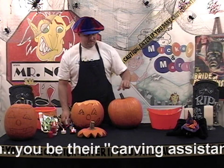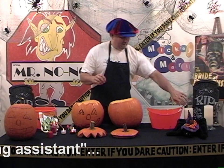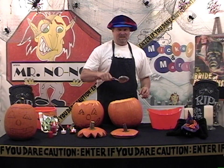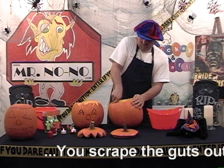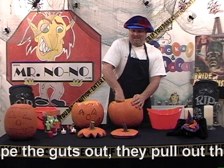Once you go ahead and take off the top, as shown here on the side, go ahead and get a nice metal spoon — the wooden spoons are harder to dig in — get a nice metal spoon in here and scoop it out for them once they've drawn the picture. Once you've scooped out enough guts, as I like to call them...